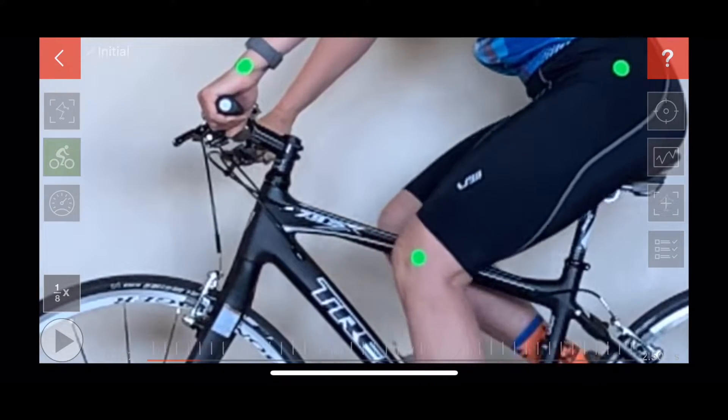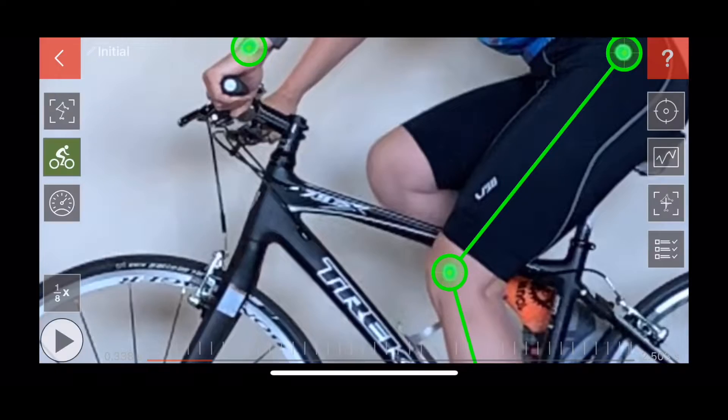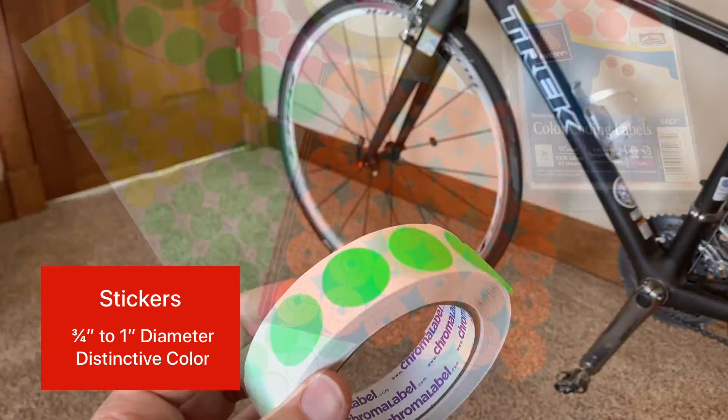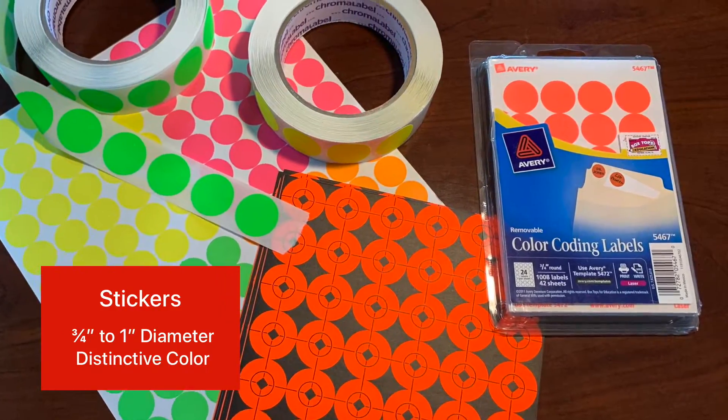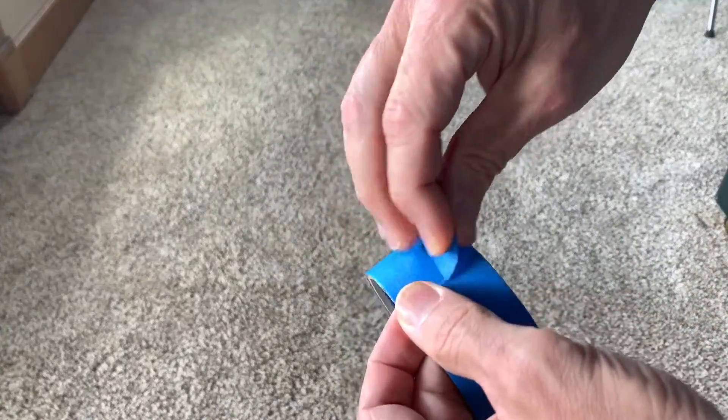To accurately track the rider's joints through each frame of the video, dot stickers must be placed at critical points on the body. Stickers should be about one inch in diameter and in a color that stands out. They can be found just about any place office supplies are sold, or if need be, you can even make your own.